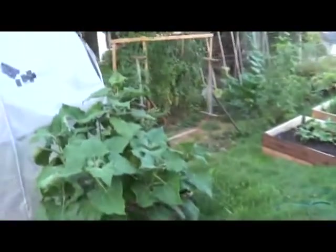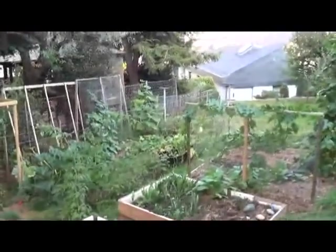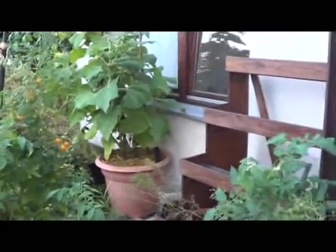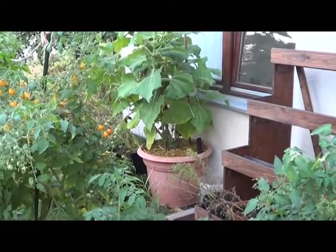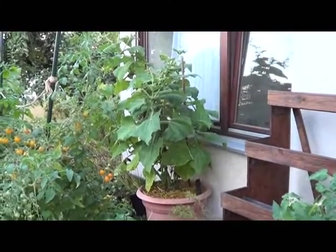My Yakon is doing very good. For those who've been watching for a while, you know I'm running a little experiment on the Yakon as far as placement for sun exposure and growing mediums. One here is in a container — there's a wicking pot — and I want to do a separate video on my thoughts so far on this.